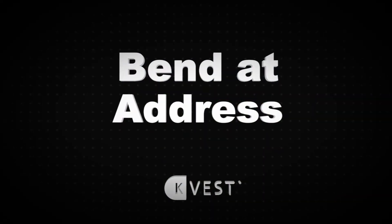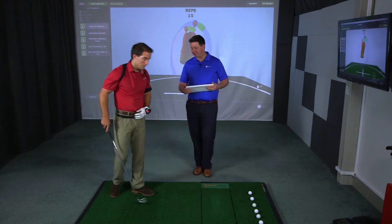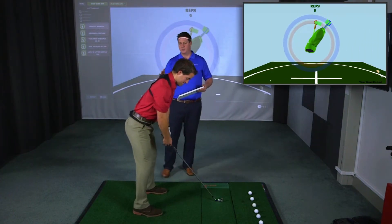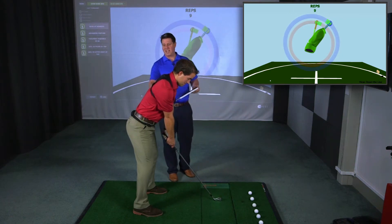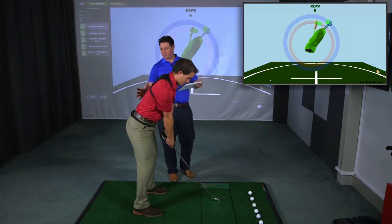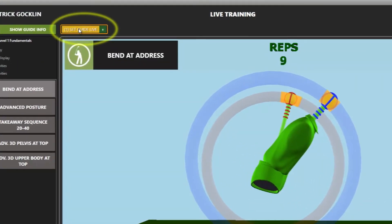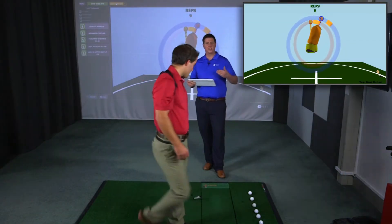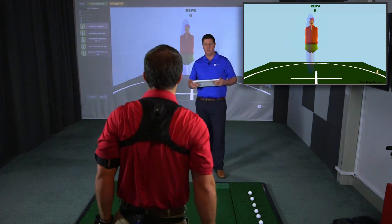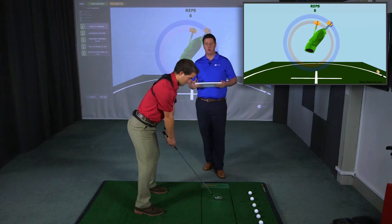The first activity in the Level 1 Fundamental Program is Bended Address. Here we're just going to make sure our new player can set up in a great golf posture. Patrick's going to go ahead and set up. Get your player where you want them depending on the club that they're hitting — get them set exactly where you want them. For a new player this looks really good; we're going to click Set Guide Live, which now locks in the posture. Patrick can walk out, almost like a little pre-shot routine, and the player can walk in and perfectly practice this new posture.